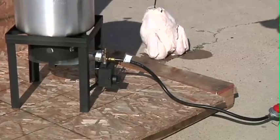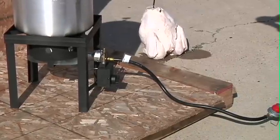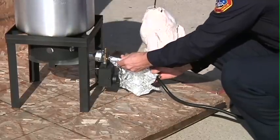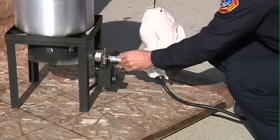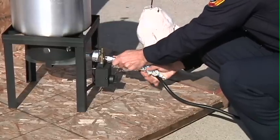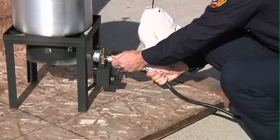I recommend adding an extra level of protection: a piece of tin foil around your rubber propane hose. In case peanut oil splashes onto the propane hose, this acts as a splash guard protecting you and your turkey.